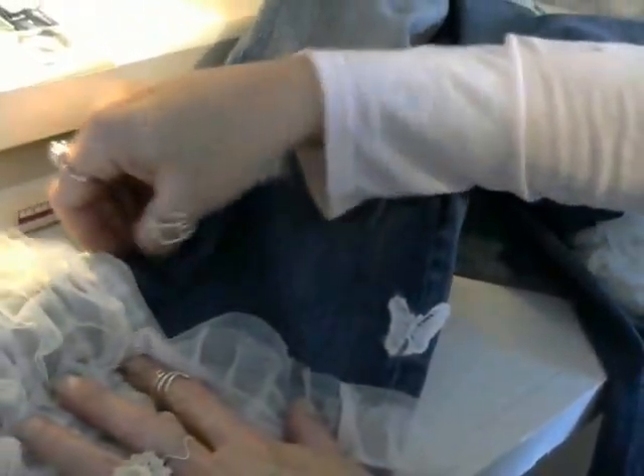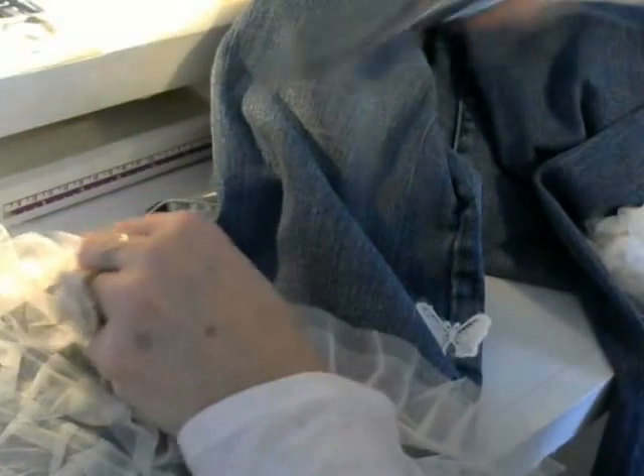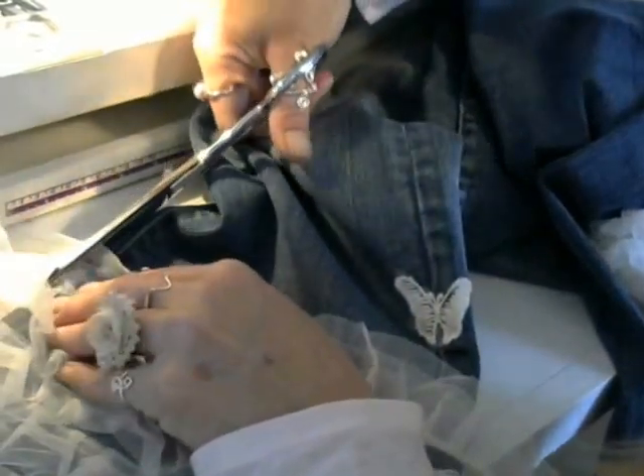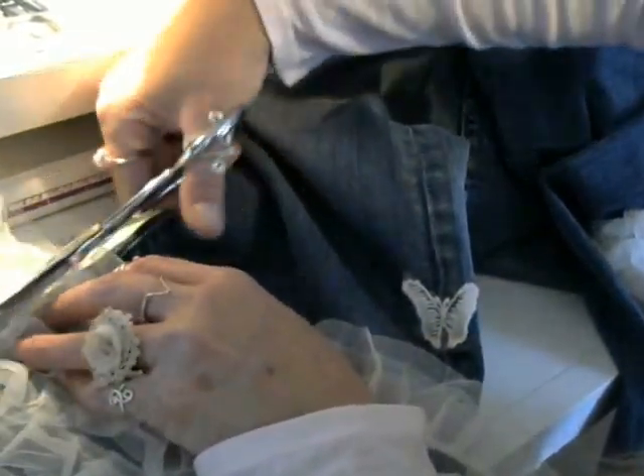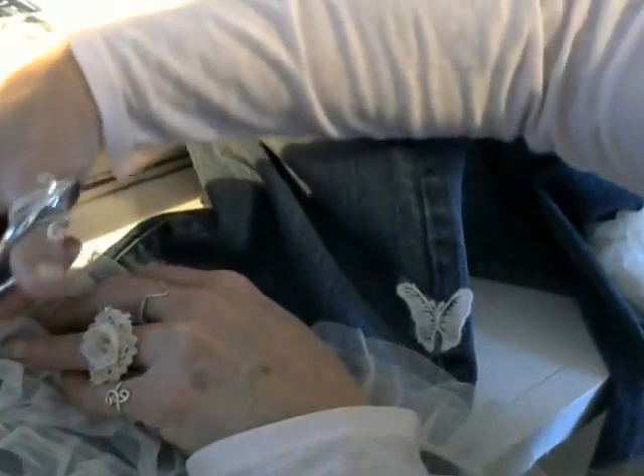What I did to measure the amount of lace that I wanted is I just laid the lace on the pant leg like this and simply cut right at the edge of the pant leg — just like that.